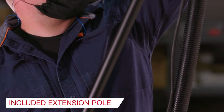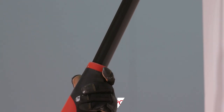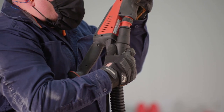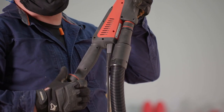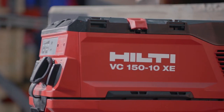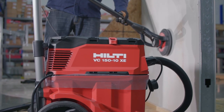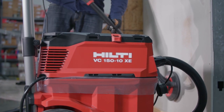The included extension pole offers an additional 24 inches of reach, while the included tool bag and vacuum connector gives you everything you need to transport it and get the job done fast. When used with our new 50-10XE vacuums, you will have a single-corded, virtually dust-free drywall sanding solution that will outlast even the toughest jobs.